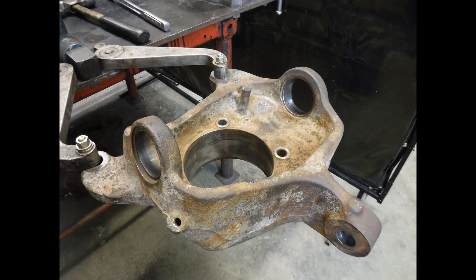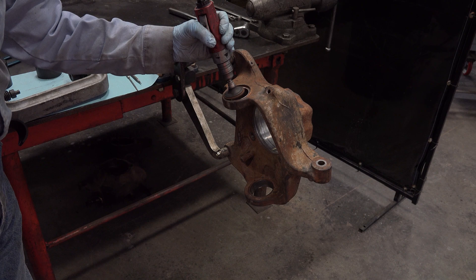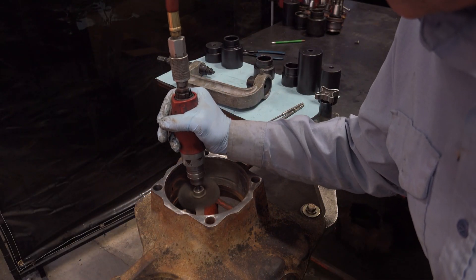Inspect the hub and ball joint bores. Use a mild abrasive disc or wire wheel to clean upper and lower ball joint seats. Clean knuckle face and knuckle bore.